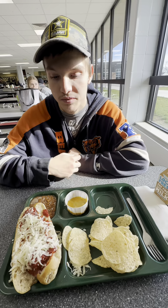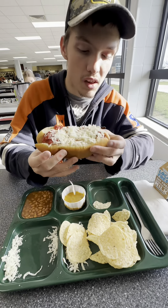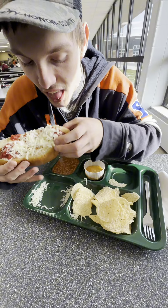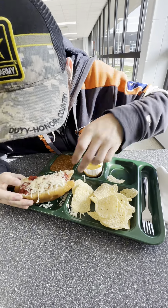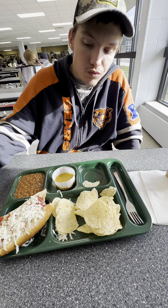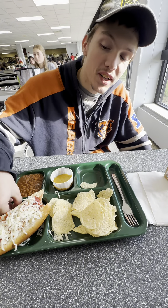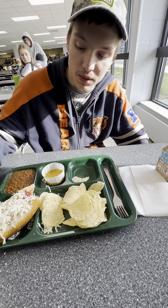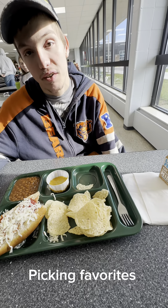I have that six and a half ounce meatball sub. I like the meatball sub — tastes pretty good. And the lunch lady gave me like extra sauce with it, so I'm going to give it eight and a half.